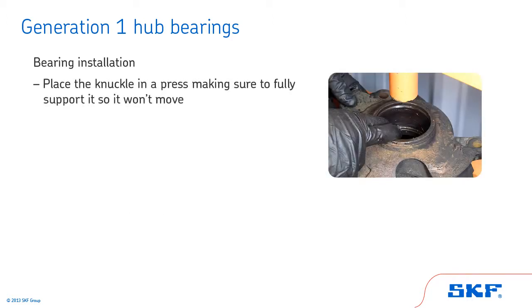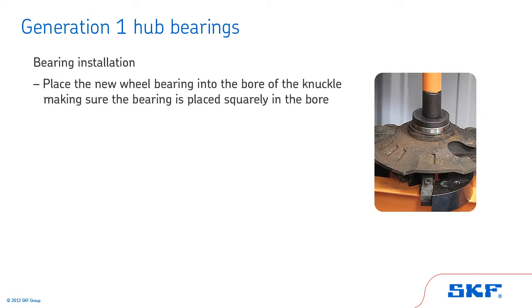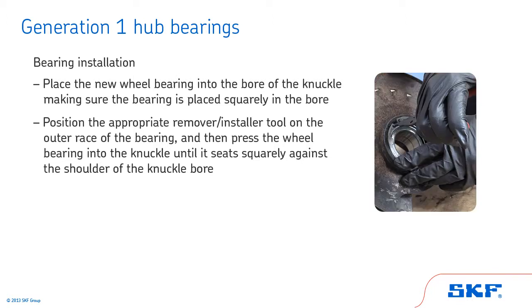Place the knuckle in a press, making sure to fully support it so it won't move. Lightly coat the outer surface of the new wheel bearing and the knuckle bore with wheel bearing grease. Next, place the new wheel bearing into the bore of the knuckle, making sure the bearing is placed squarely in the bore. Position the appropriate remover installer tool on the outer race of the bearing, and press the wheel bearing into the knuckle until it seats squarely against the shoulder of the knuckle bore. If required, install the bearing C-clip retainer.